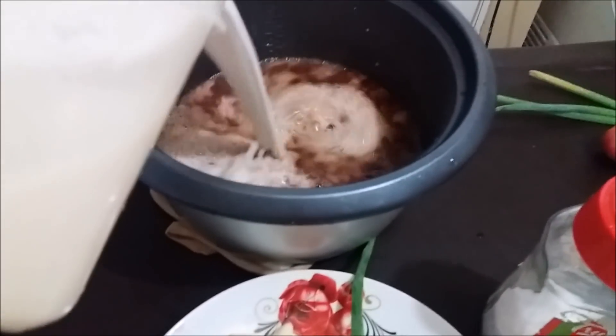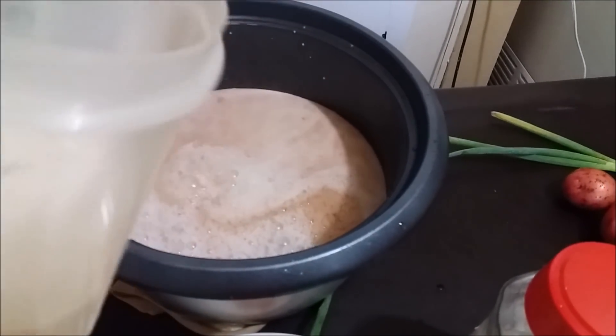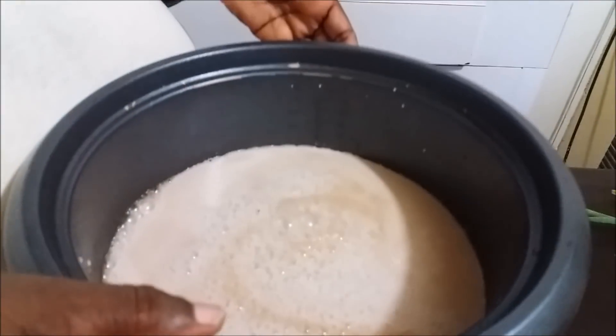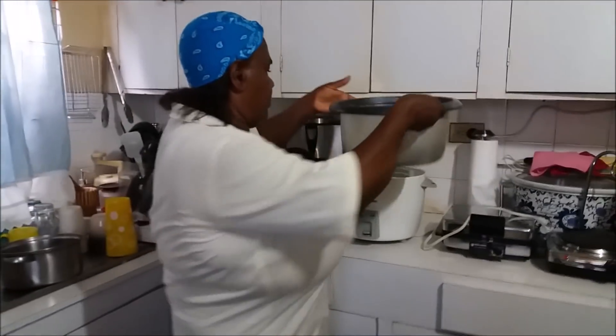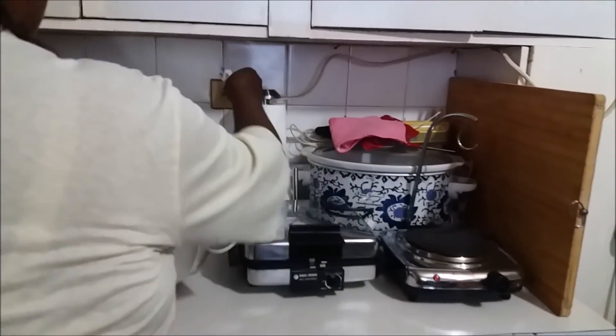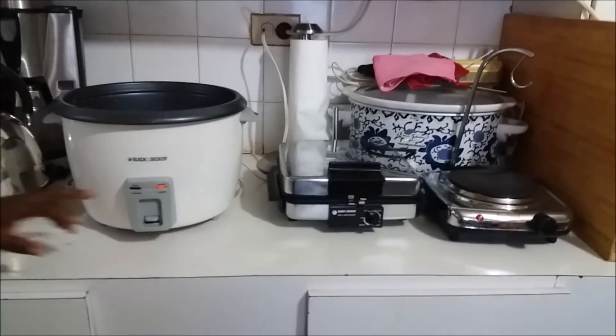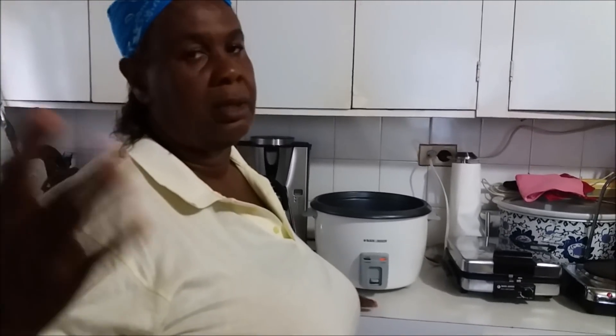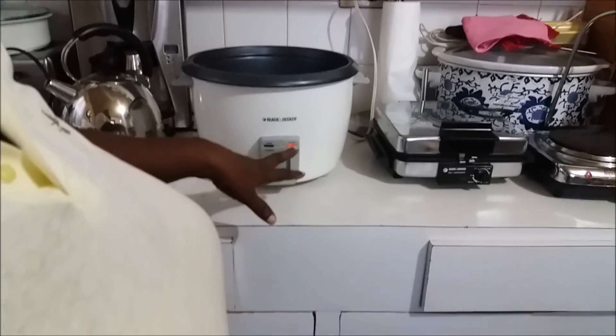Now we're putting in our freshly squeezed coconut milk — that's about three and a half cups. Pour it right in. When everything is in, you plug in. When you plug it in, it automatically comes on. Flip the switch and it goes to cook. You might hear some noise — that's just my neighbor, I'm sorry about that — but the cooker will automatically go to the cook setting.